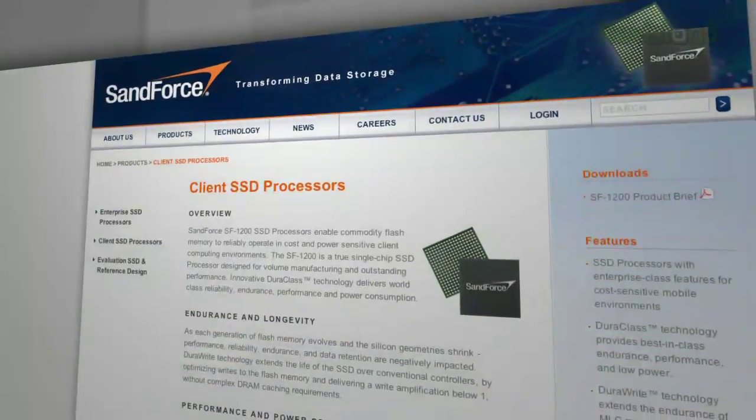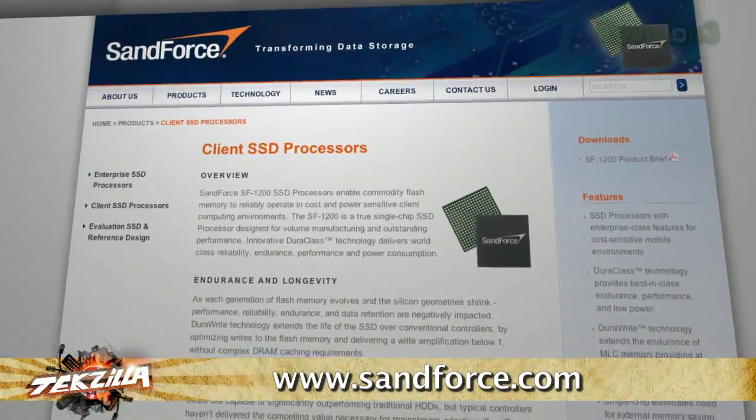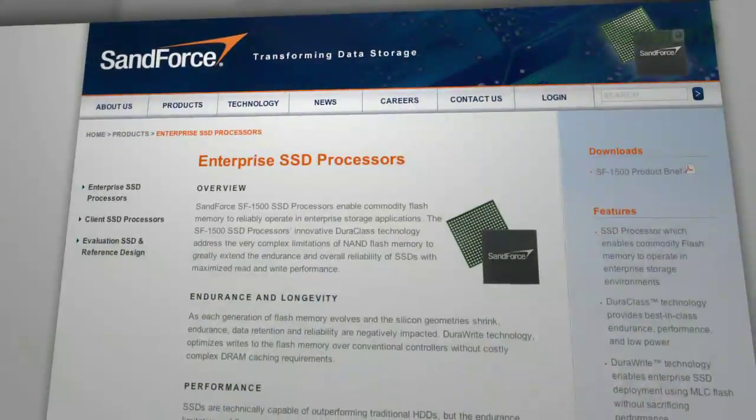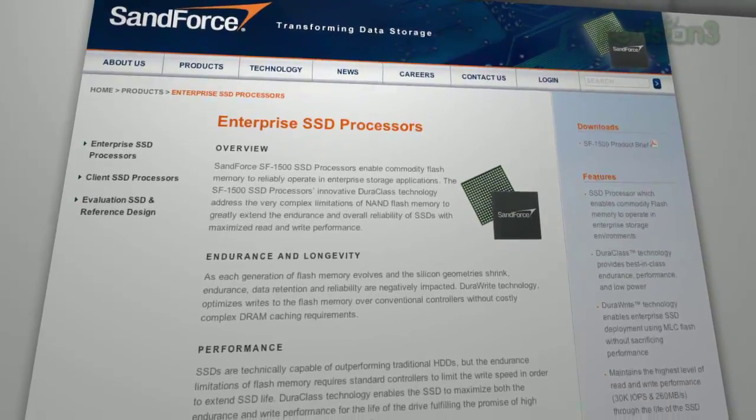Now, what's coming: we've got a company called Sandforce. They're working with companies like OCZ, Corsair — all the SSD makers out now. They're sampling them with this new controller they have. They've got two versions of it: the SF-1200 and SF-1500. These are enterprise-level controllers. And the rumor is that Sandforce is the company making Seagate's first SSDs. These are actually really, really interesting controllers.